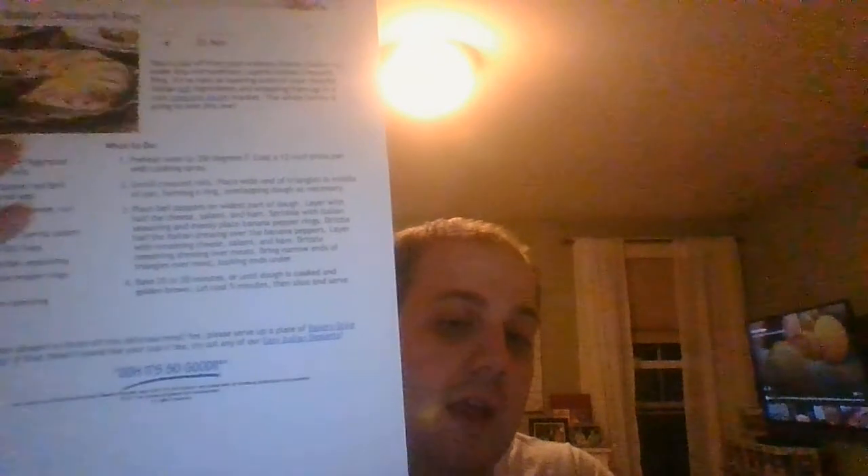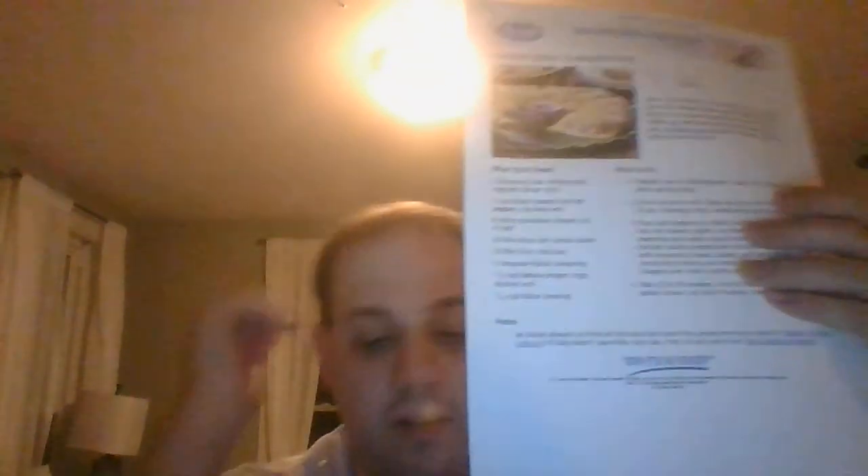For an Italian dessert to finish off this delicious meal, of course they've got bakery-style cannolis, and recipes for other easy Italian desserts. But this recipe for layered Italian crescent ring is sure to be a winner for you and your family. Log on to MrFood.com to find this recipe and give it a shot — you'll be amazed at how good it tastes. I've got another recipe coming up, so don't go away!